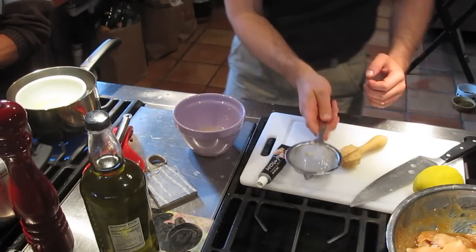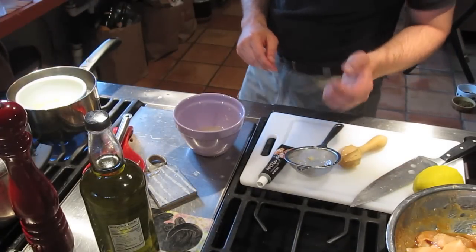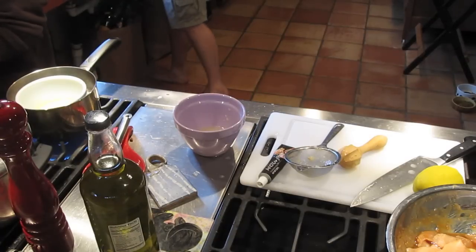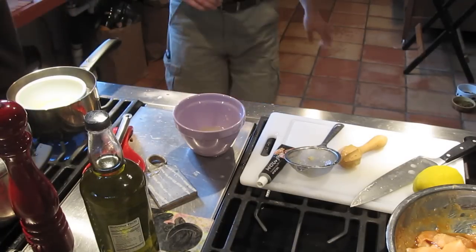I'll put in about the same amount of hard boil, and it'll probably be really lemony. You can always add more oil later. So the oil is cutting the lemon? Mm-hmm.